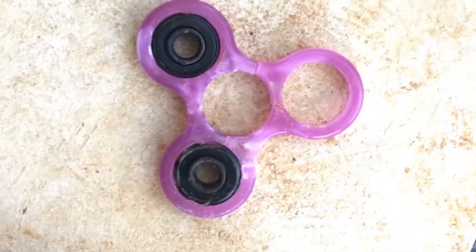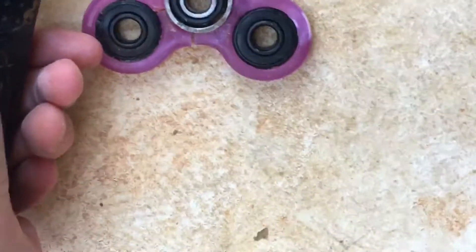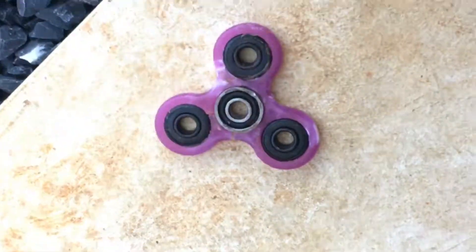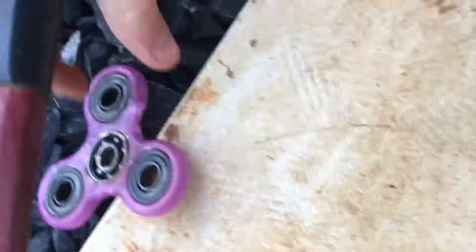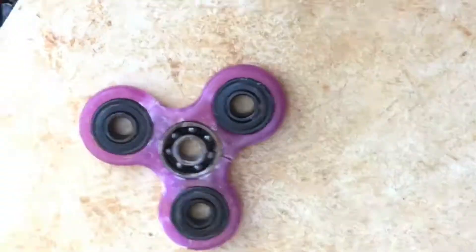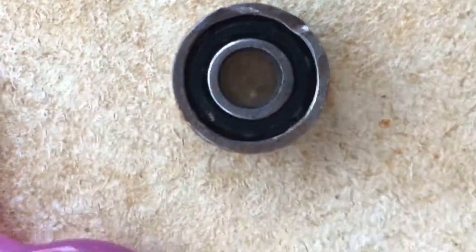It's not doing so well. We're doing the hammer again. Look what we did to the center bearing. What happened to the center bearing is — look at that, it's all bent up.